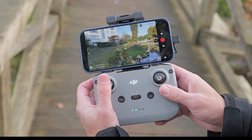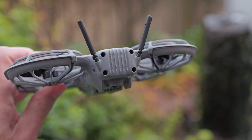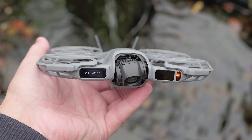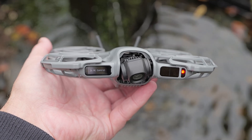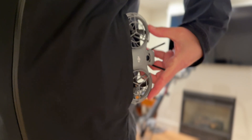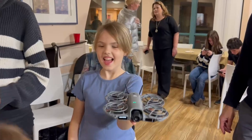On top of helping it avoid obstacles, the sensors improve stability in untextured or non-GPS environments like indoors and over water. If you buy a NEO 2 with an optional controller, it includes a removable digital transceiver with a pair of antennas. With all those changes, the NEO 2 is a bit heavier than before at 160 grams compared to 135 grams for the NEO, but it's still small enough to slide into a pocket and easily under the 250-gram weight required for drone registration.